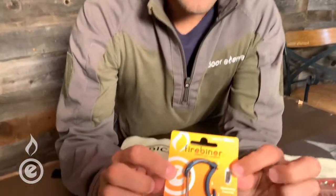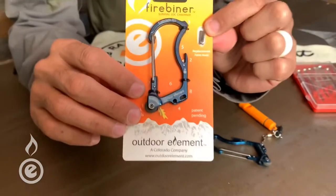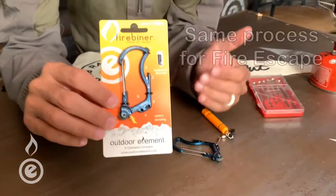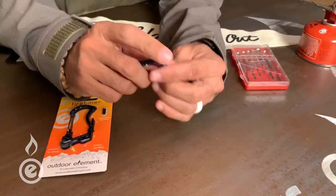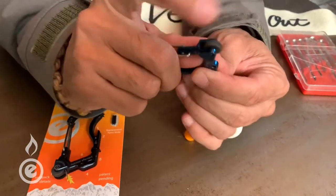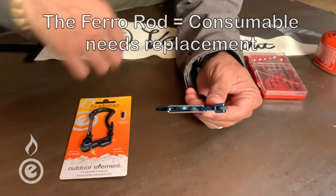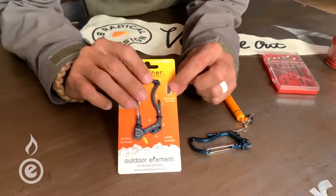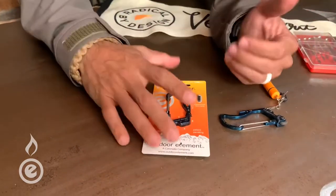Hey, what's up guys, it's Mike from Outdoor Element. Today I want to show you how to change out the ferro rod or the flints inside of your Fire Beaner. It's actually the same process for the Fire Escape if you see that on our website. It's that little flint, so every time you roll that wheel towards the wire gate you get a good spark. Eventually that'll wear out — it's a consumable — and the packaging does come with a couple extra.